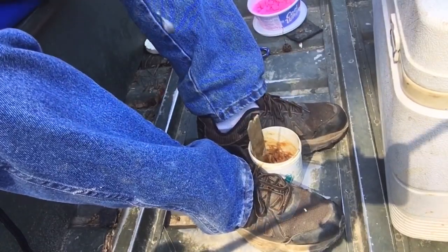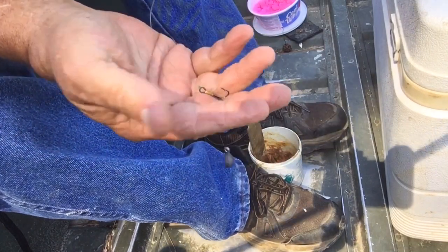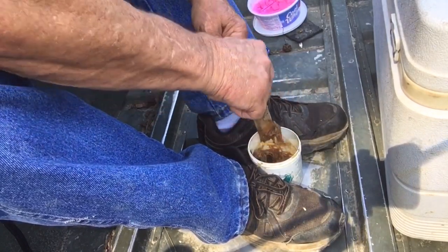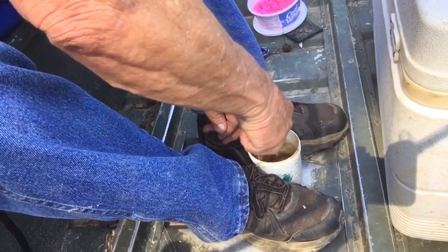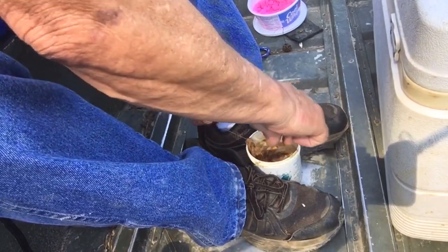I fish with a little old treble hook — I think it's a number four or number six. You take that treble hook, I use an old paint paddle, and you punch it down in that bait. You smear this bait on top of it and pull that thing out at an angle.